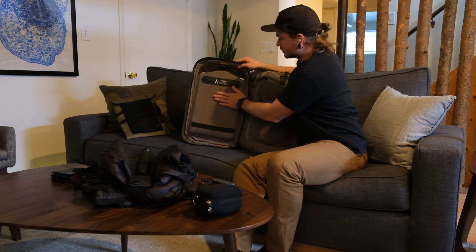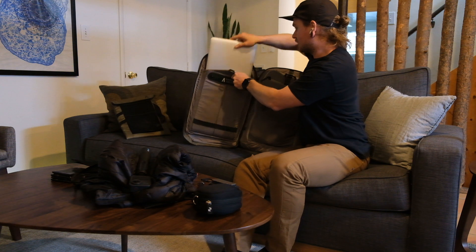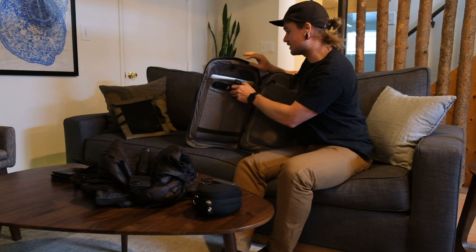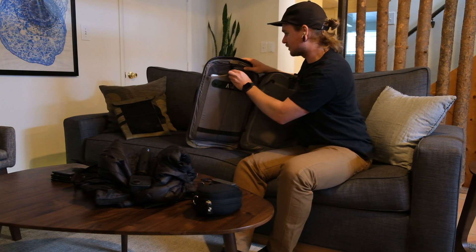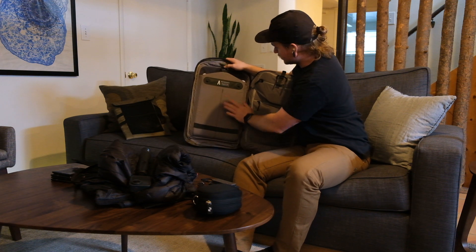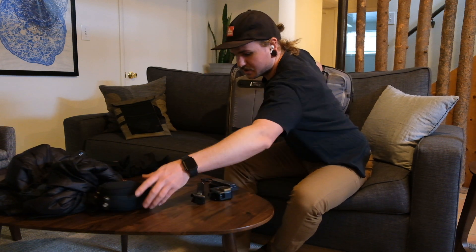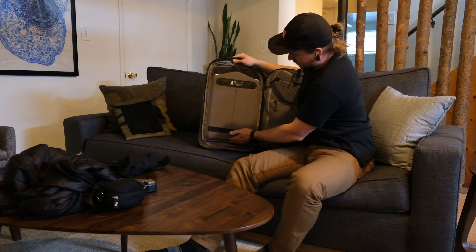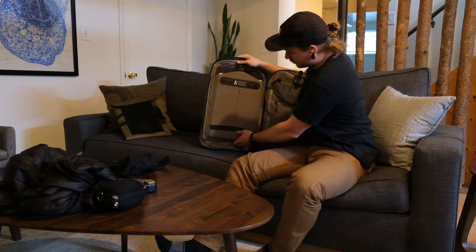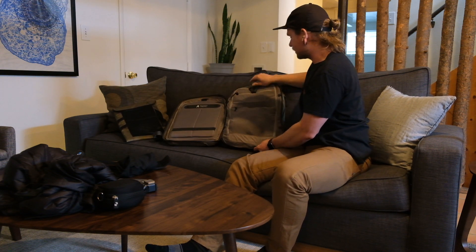On the back side of this where it connects to the pack is a full-on laptop compartment. Here, this is my 15-inch MacBook — it fits in there perfectly. I'm looking at getting a 16-inch MacBook and I'm hoping it fits. This latch system up top keeps it nice and tight. Also worth noting — the bottom of my laptop ends right here, away from the actual bottom of the bag. So if you were to drop your backpack with your laptop in this compartment, it's not going to hit the ground — a really good call on their part.